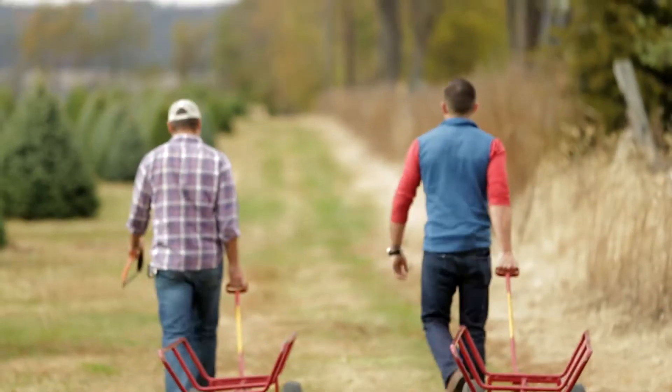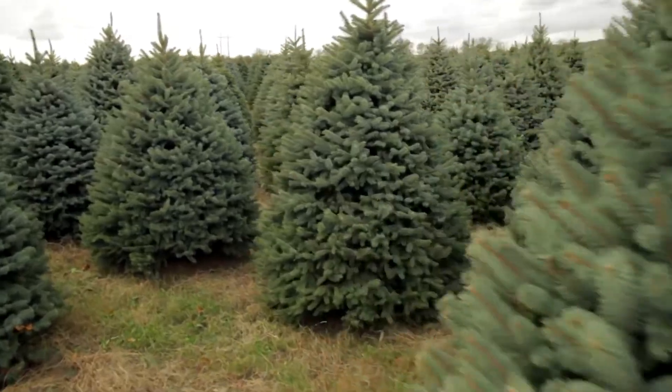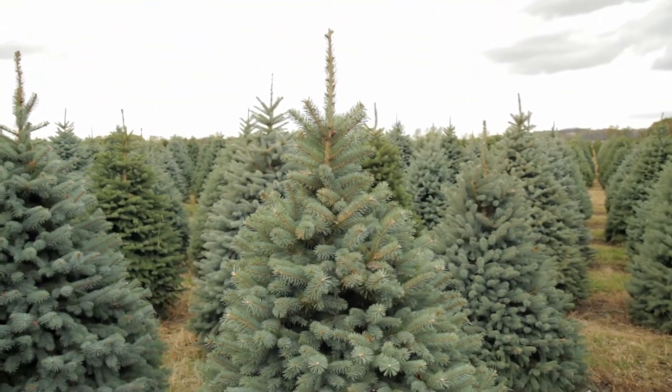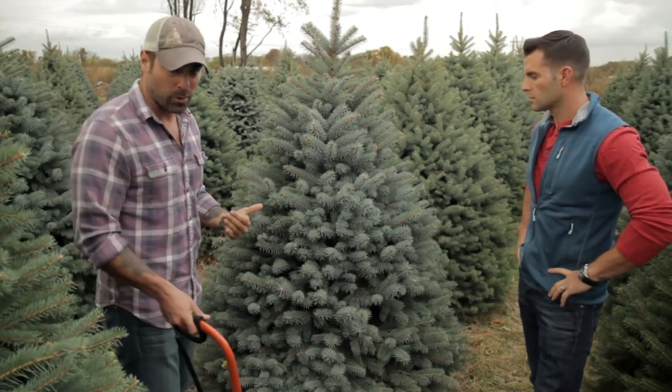You've got a couple of the good farms that give you the carts and the good saws. This works for me. I'm going to go with the blue spruce — I like the color. Against my white walls it's going to look really, really cool. And it's got a smaller radius, which is going to help me in my apartment.